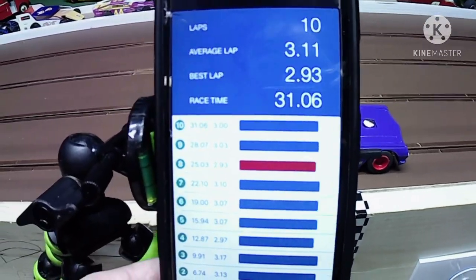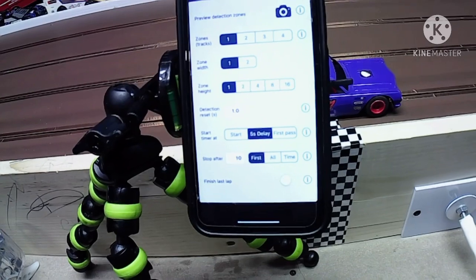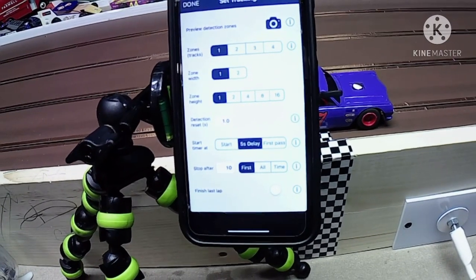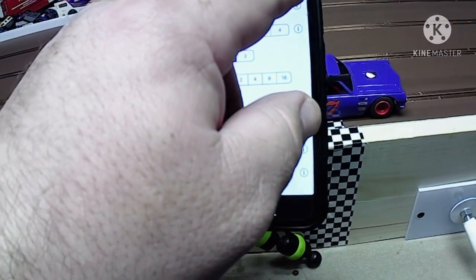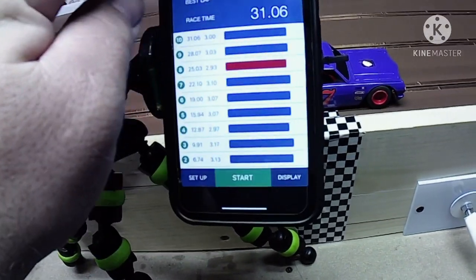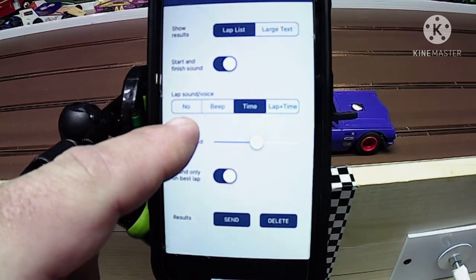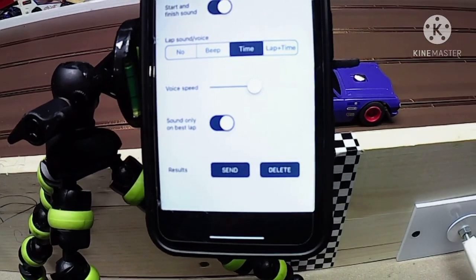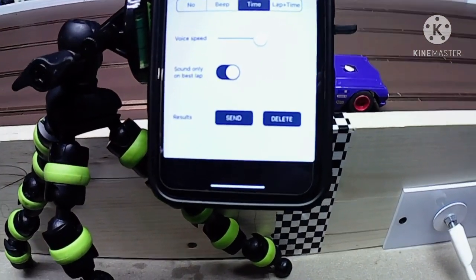Go back into the setup. You can have it just start when you hit start — that 5-second delay how I have it — or you can have it start on the first pass, which is kind of cool too, but I like the countdown for the anticipation. The display options include lap list, start and finish sound, lap sound, no lap sound, beep, time, lap and time, how fast it reads out, and sound on best lap only — that's what I have it set. And then you can send the results or just delete the results.